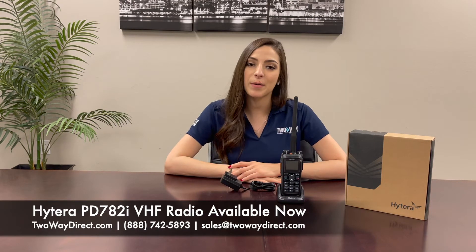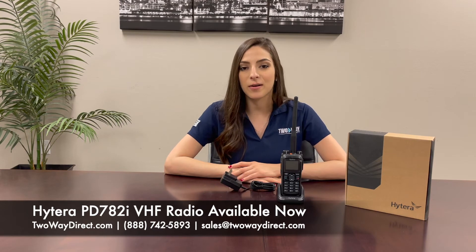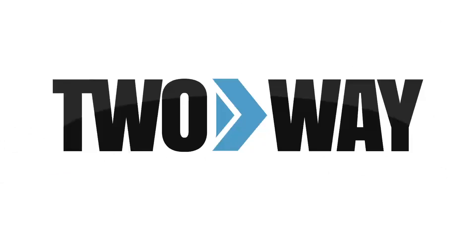To check out this radio, visit our website at 2waydirect.com or give us a call at 888-742-5893. Thanks guys! Make sure to like and subscribe!